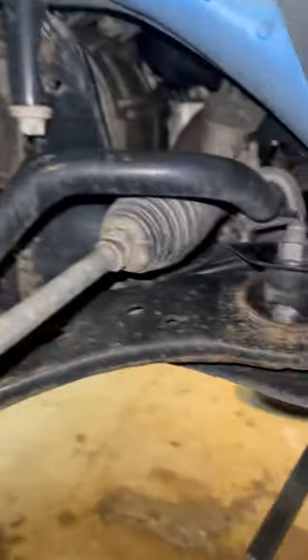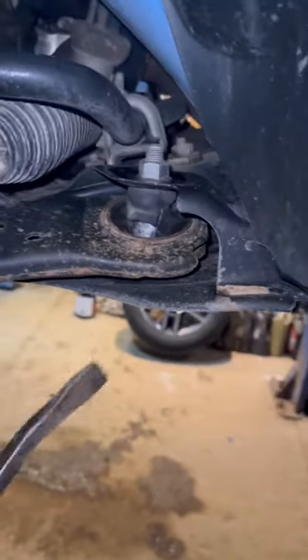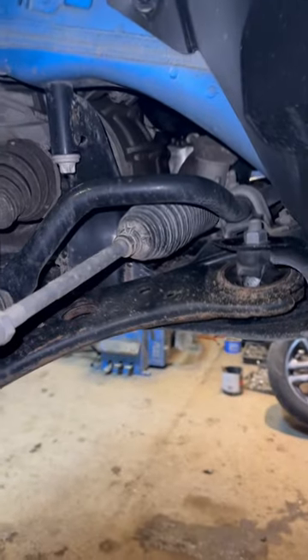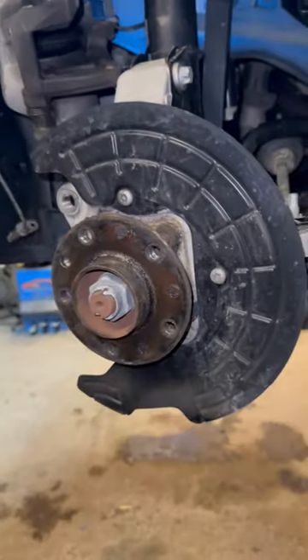This is a rust-free vehicle, but the whole control arm right now is shoved forward — it will shove this way with a pry bar. So every time you hit the brakes, the control arm comes forward and backwards. It's a problem I see every once in a while around here, where your whole tire just kind of jerks forward every time you hit the brakes.